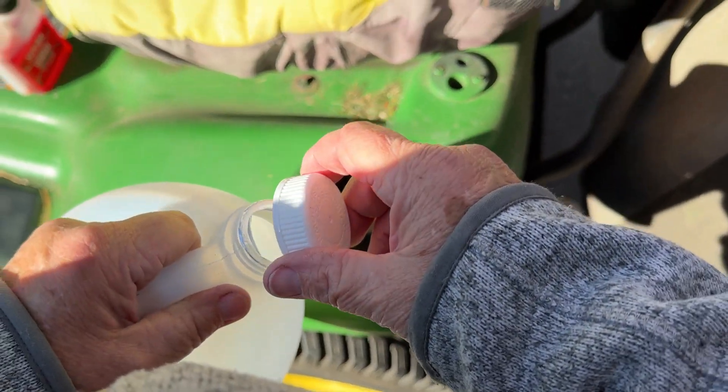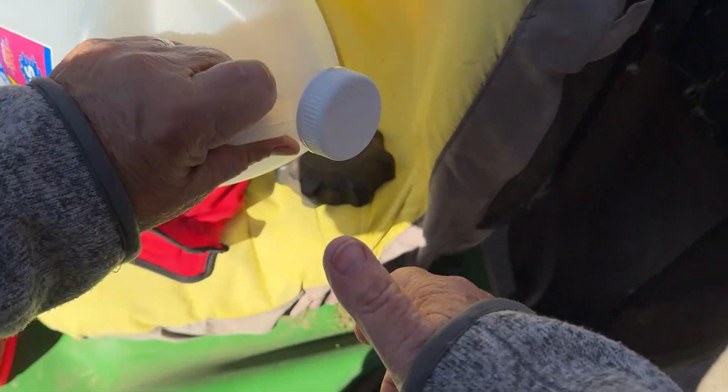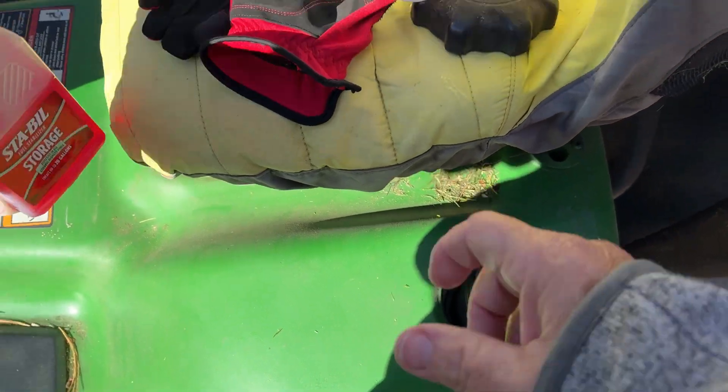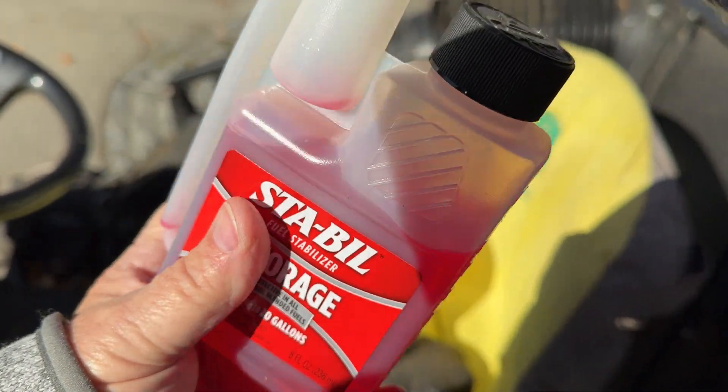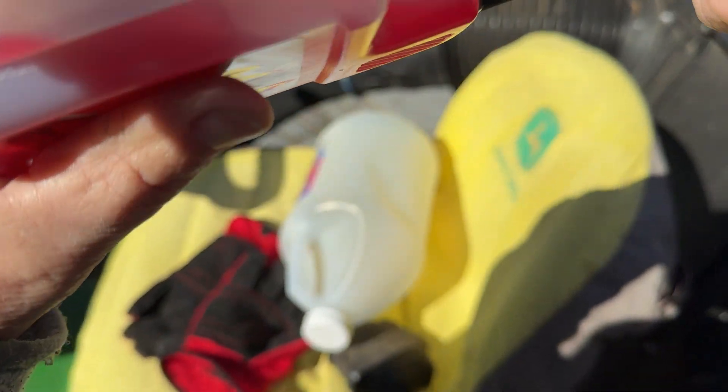Actually, it's almost full, so I better add another ounce of this. I better add another ounce, just to be on the safe side.